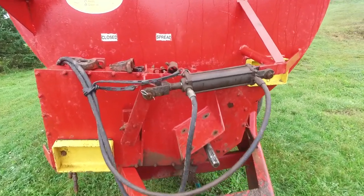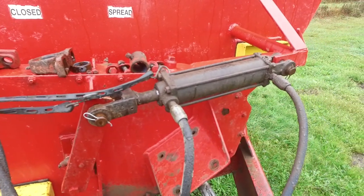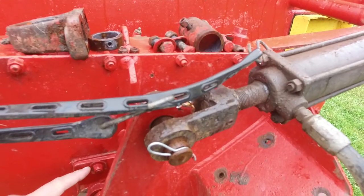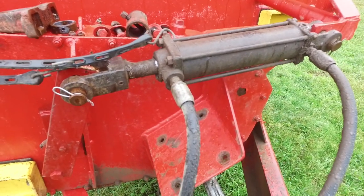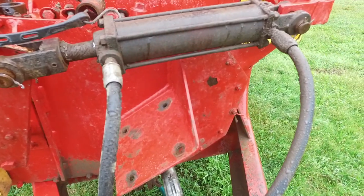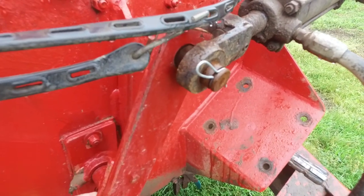Here's the spreader. I've got to take this plate off — all these bolts around there. Not sure what else has to come off. This here looks suspect. Not sure how that works — it's welded there.